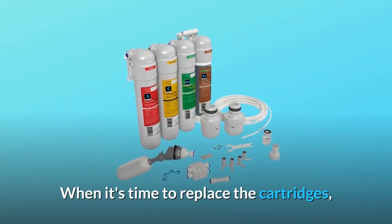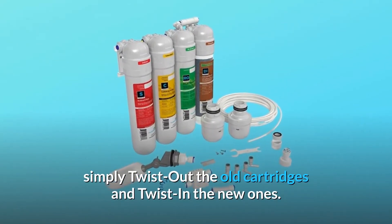When it's time to replace the cartridges, simply twist out the old cartridges and twist in the new ones.